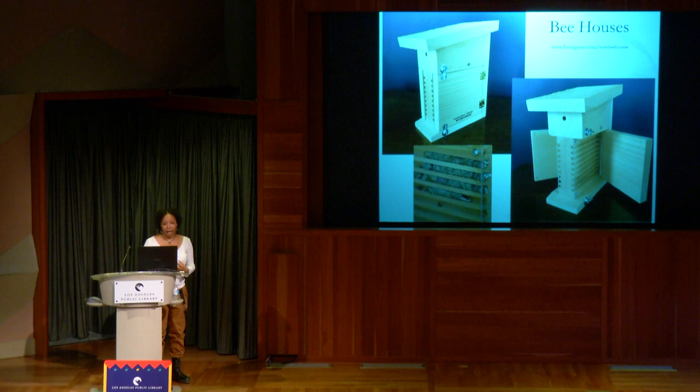There's a brand called Wee Bee House — W-E-E-B-E-E house — you can find them on Instagram. They have a little drawer at the top: after you take out the cocoons and clean them, you can put them in the drawer so they emerge when they're supposed to. Female bees can actually control whether they're laying male or female eggs — they typically lay male eggs closer to the entrance and females closer to the back, which is why females are larger since they take longer to develop.